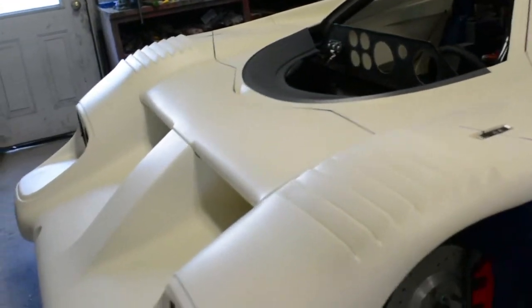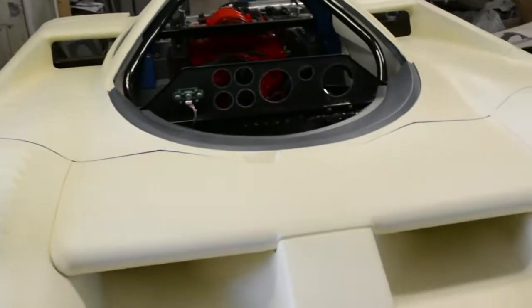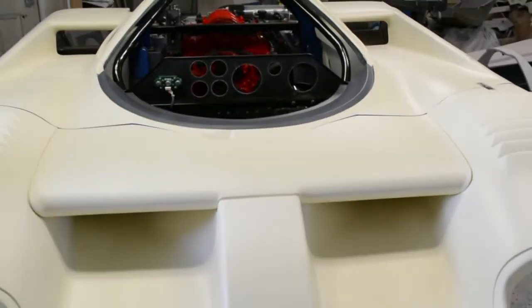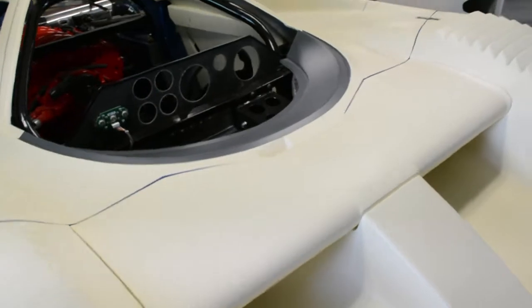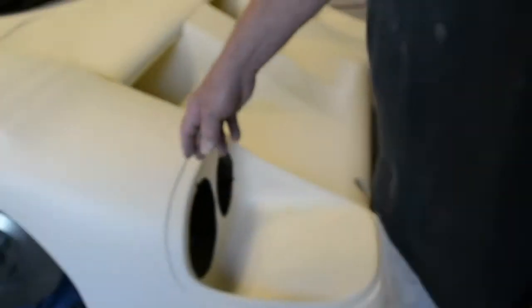Let me see the front. Wow, ready for headlights. What is this? That scoop? Starting with the front end, these scoops down here will actually funnel air through there and cool the front brakes.